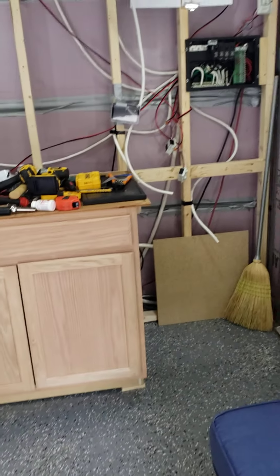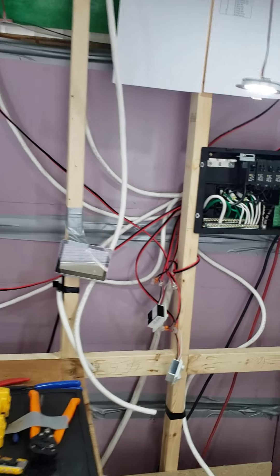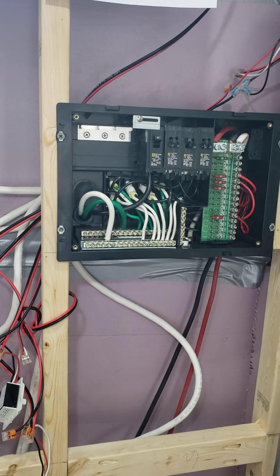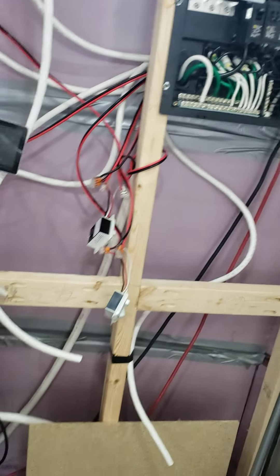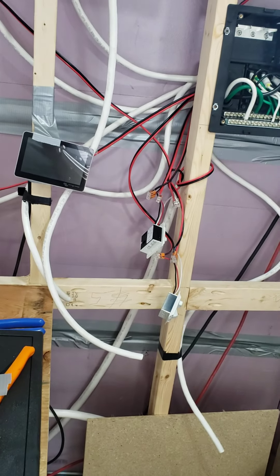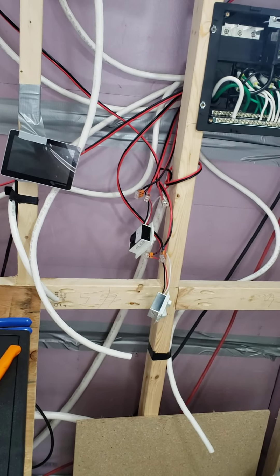I have temporarily mounted the breakers and fuse box and I'm starting some of the internal wiring. I've got most of the front wall — which is where most of the 110 stuff is going — stubbed out, meaning the wires are stubbed out. I'm waiting to put the wall up until I get the frame for the microwave.